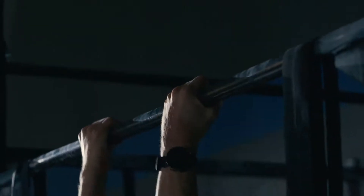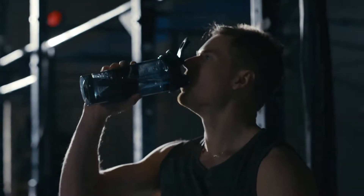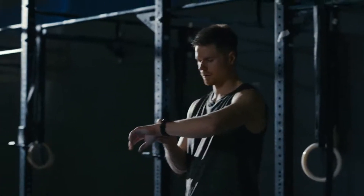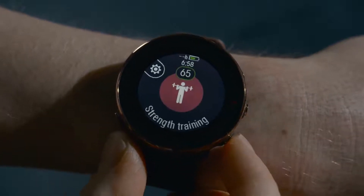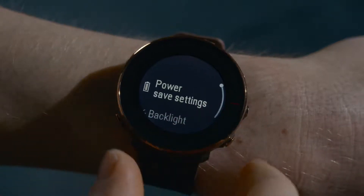The power saving settings let you optimize battery usage and get more training time for extra long sessions or when the battery is running low. The power save settings are found in the quick menu in pre-training mode. Tap the back button and choose Start Training.